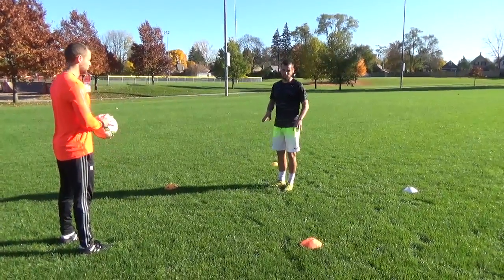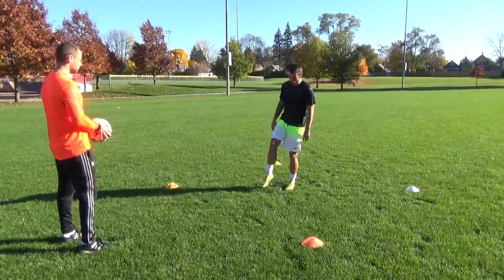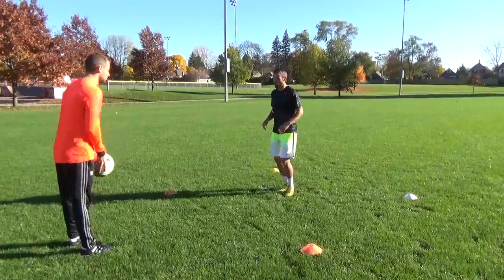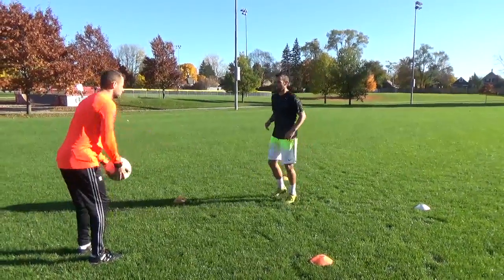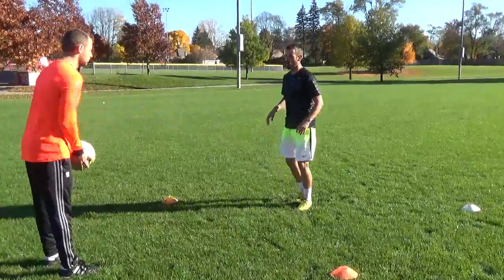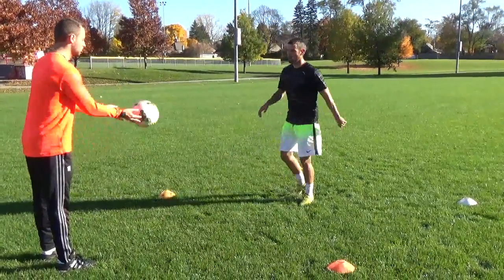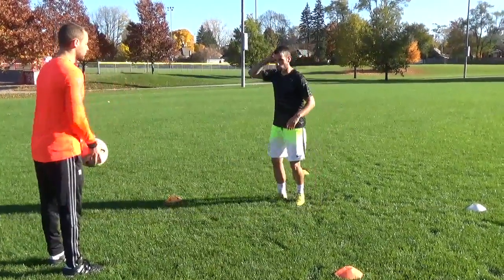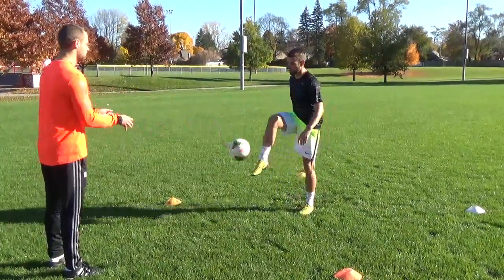Now we'll do our laces. Your ankle is locked every single time. If you have a loose ankle, you're not gonna be able to make connection with the ball. Every single time on my toes. Make connection in the middle of the ball.